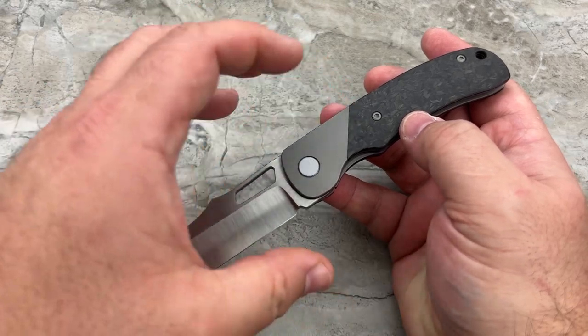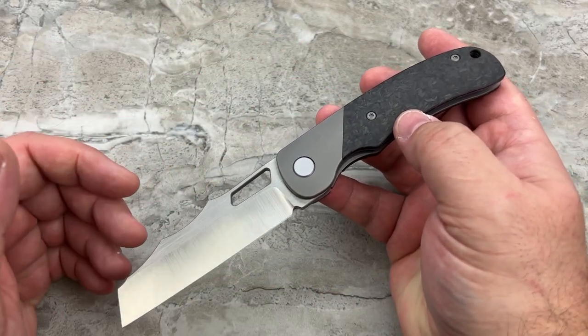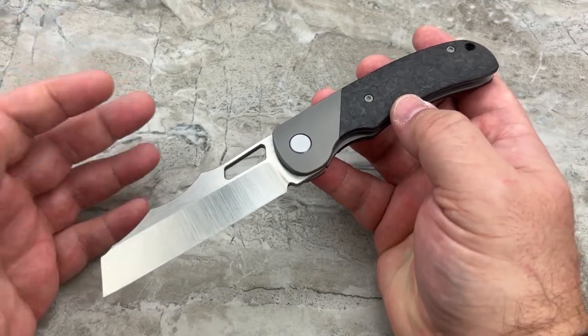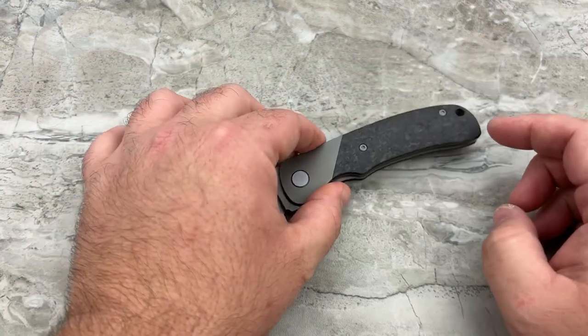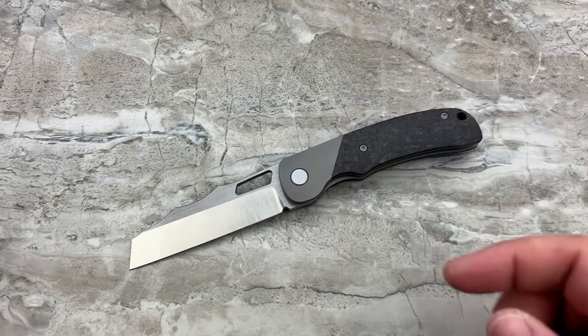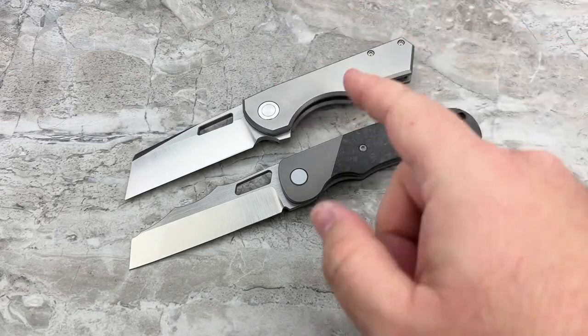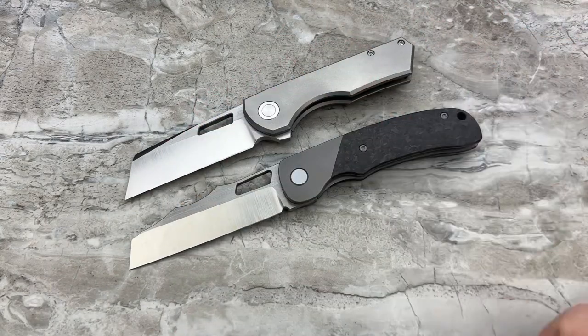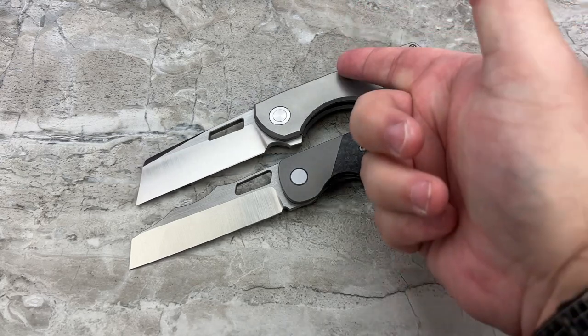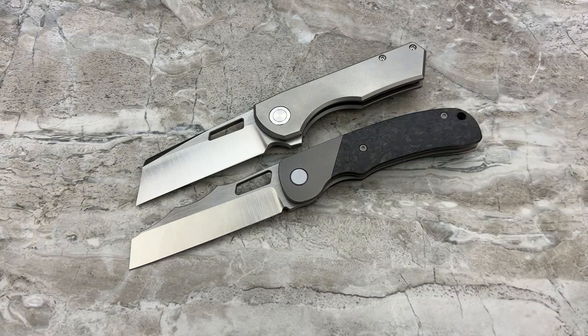I think bolster locks are some of the most handsome designed knives on the market. There's something a little more special about having a bolster — particularly an angled bolster — over not having a bolster. I love the look of my Jaeger M and I don't want to change a thing about it, but the difference between a frame lock and a bolster lock, there's something additional to the look. There's something about a bolster lock that I very, very much appreciate.